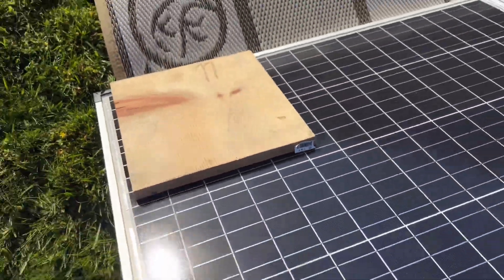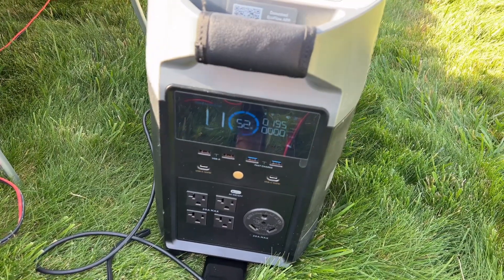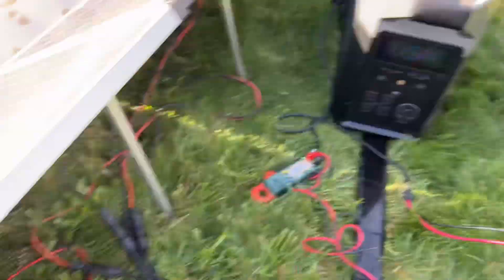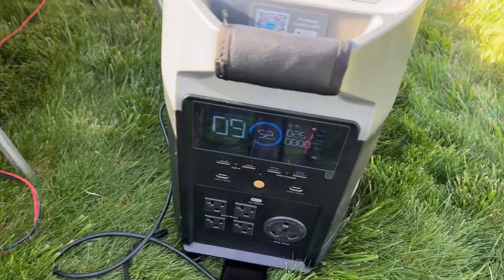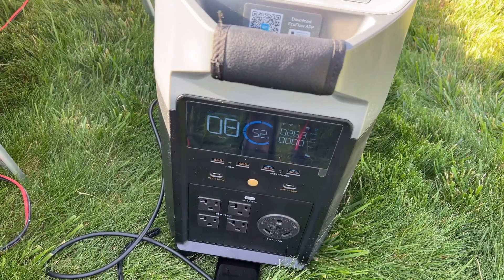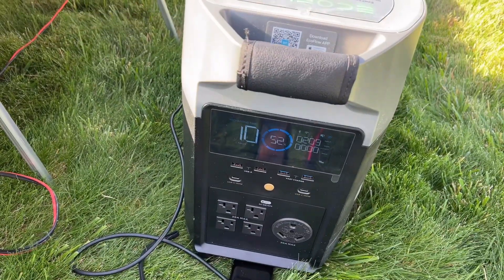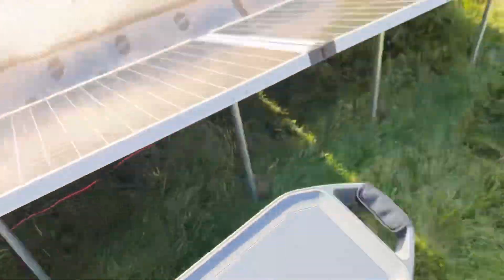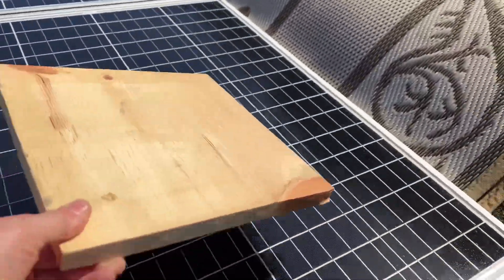Now we'll put this block down. If this were a series connection it would basically be no output. In parallel we were at about 260 watts — now we're at about 195 to 210 watts with one panel covered. We've lost only about 50 watts. In a series-parallel configuration we would have been down to half.